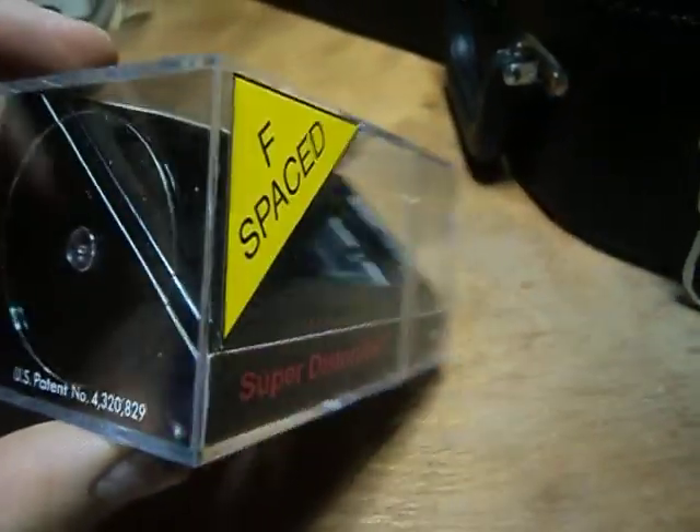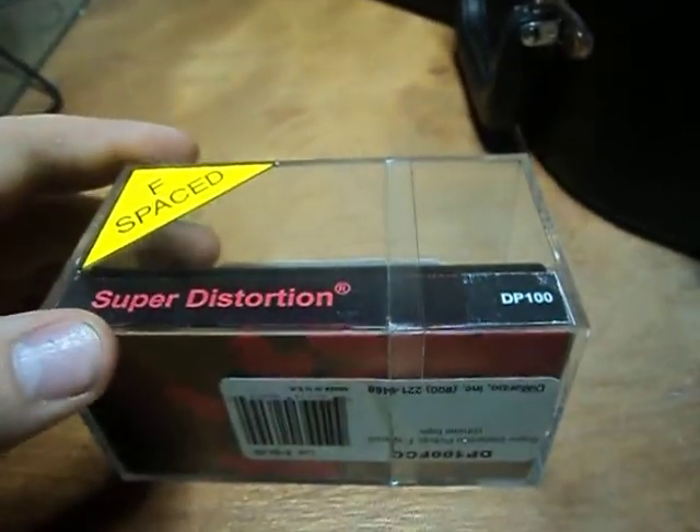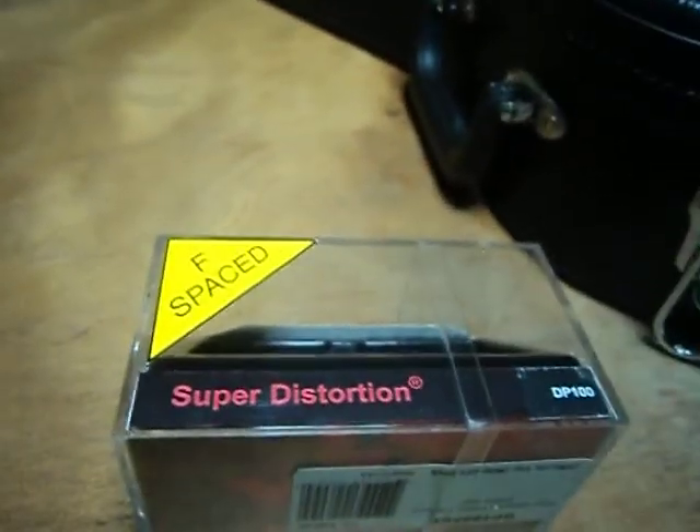Hey guys, I'm here to give you a review on the Chrome DiMarzio Super Distortion DP100.